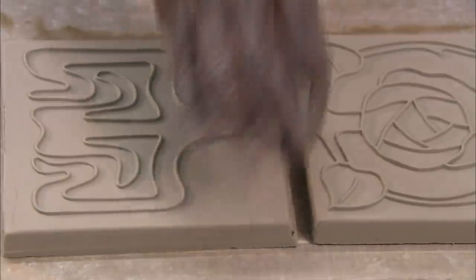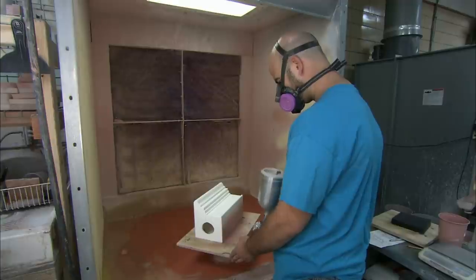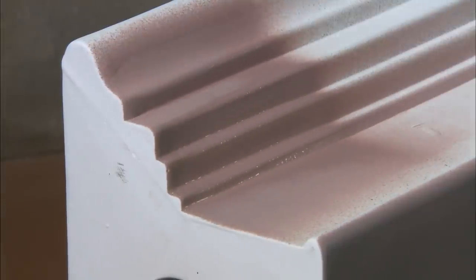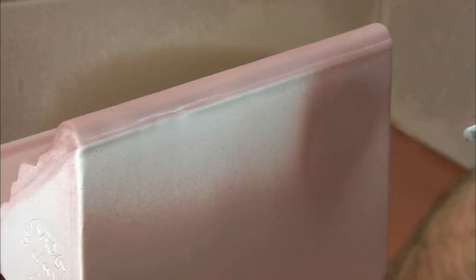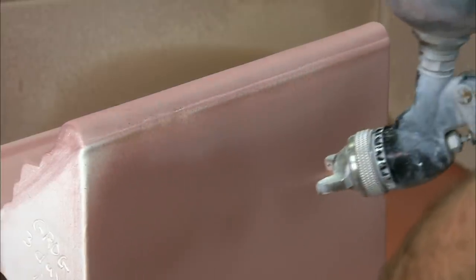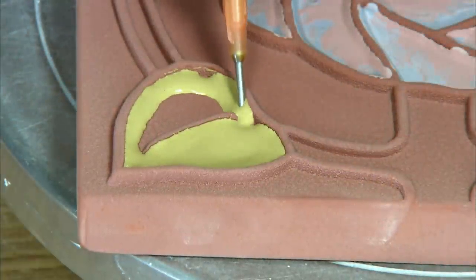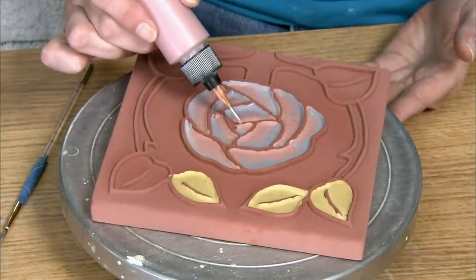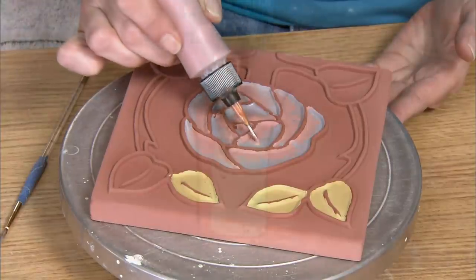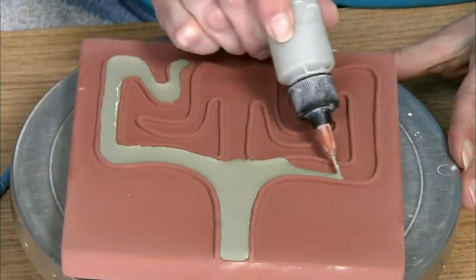Once dry, the tiles and mantle pieces are ready to be glazed. Glaze is a chemical formula containing finely ground silica — the raw material from which glass is made — combined with different combinations of metallic elements to produce specific colors. They use a spray gun to apply glaze to the mantles and a tube tip applicator to glaze the tiles. The tile design has raised borders between its components. These Cuenca lines prevent the different color glazes from flowing into each other.